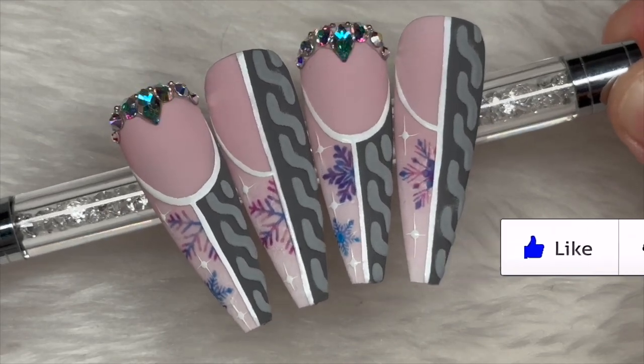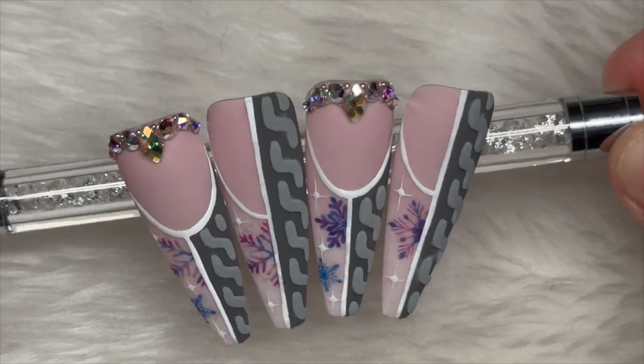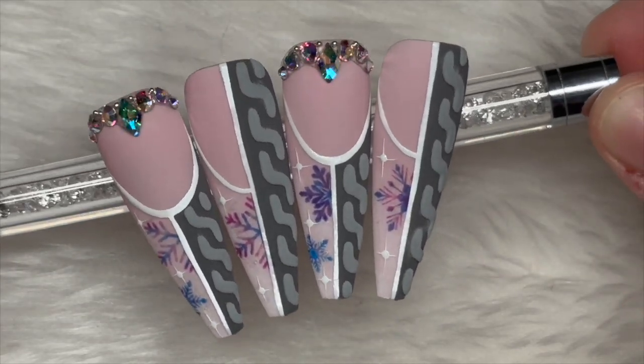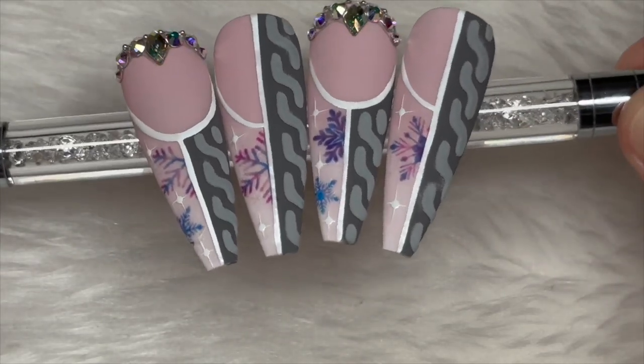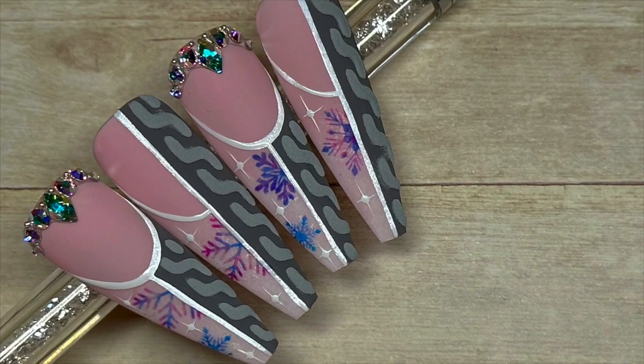And this is the finished look — I actually really love these. Just a massive thank you to Tino for the inspiration; I love his nails, they're amazing. Thanks for watching. I hope you liked this video. If you did, please leave me a like, and if you haven't already, do consider subscribing — it's completely free. God bless, love you all, and I'll see you in the next one. Bye!